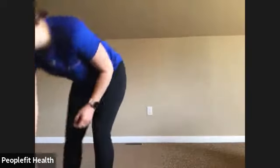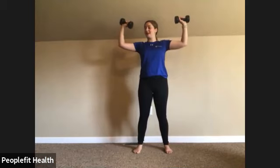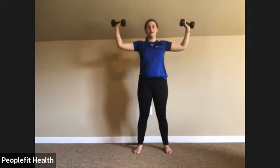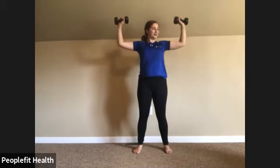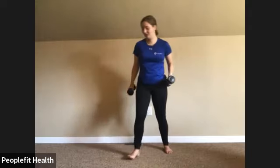We're going to grab our dumbbells — you can do this with or without. We're going to have our arms at 90 degrees and do a standing chest press, bringing our arms together in front, trying to keep that 90 degrees. If it feels too heavy, feel free to do this without any weight. Try not to rush through. Last three, two, and one.